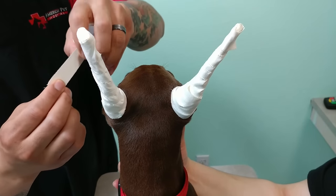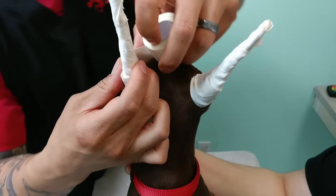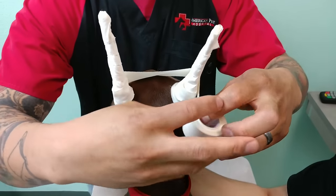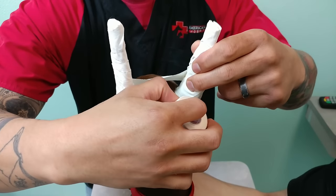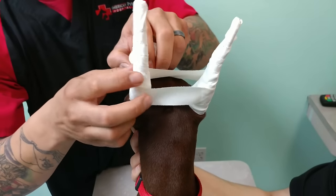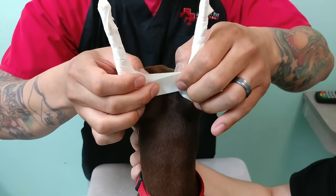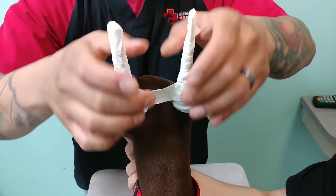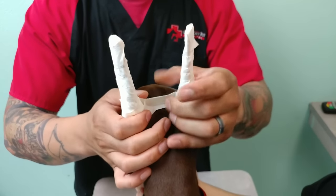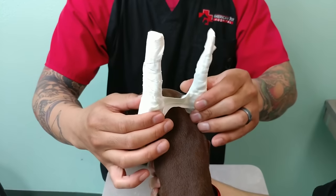Now what you want to do is — I guess people call it a bridge — I like to put it at the bottom and pinch the middle together. Some people put it at the top, but a lot of times dogs will use their paws to rip the wraps out, so I put it at the bottom where it's less likely for them to get it out.